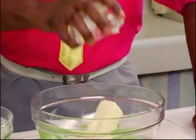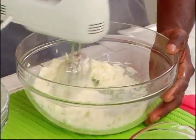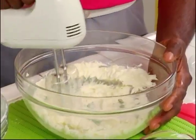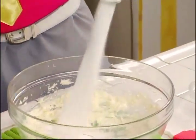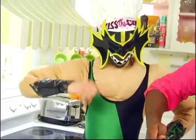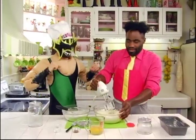Now we're going to mix our butter with the mixer — have an adult help you with this. We're going to start off at a really low setting and work our way up. Now we're going to add all the sugar that we need. Totally sweet. And we'll give it another mix.